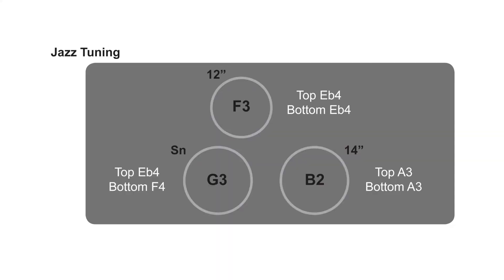You might notice on this jazz tuning scheme the toms are tuned to one size higher than the general scheme. There is also an equal tension top and bottom head, which gives the drum a shorter sustain and more of a ping sound that's really desirable in jazz music.